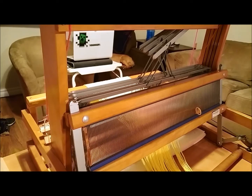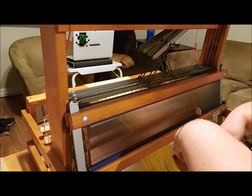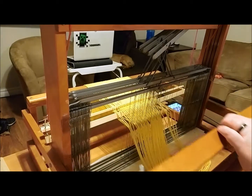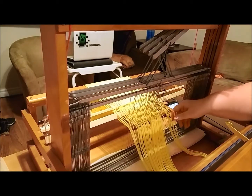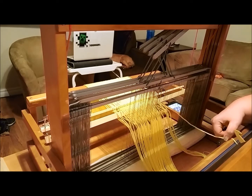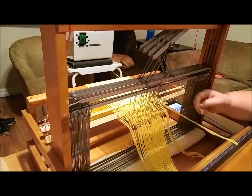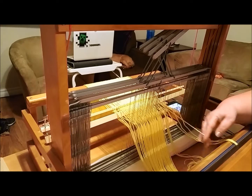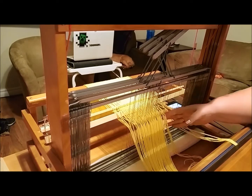My battery saver came on so this may be a shortened video. Let me see if I can get the first couple slayed and then we'll go from there. I'll make this work — it'll be great. So, first one — there we go. We're now going to have the reed here and we want the first one; we're going to hook it through all the way. Then the very next one over, we're going to grab and pull, continuing all the way across in order, making sure we don't cross over our yarns and that everything is laying in order.